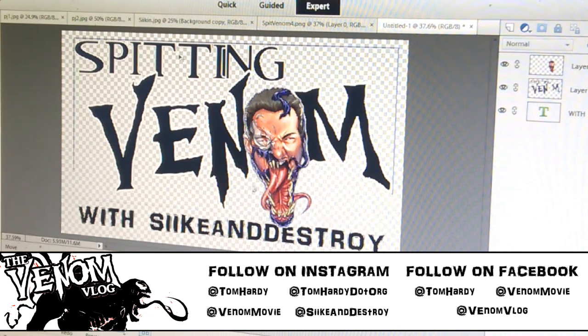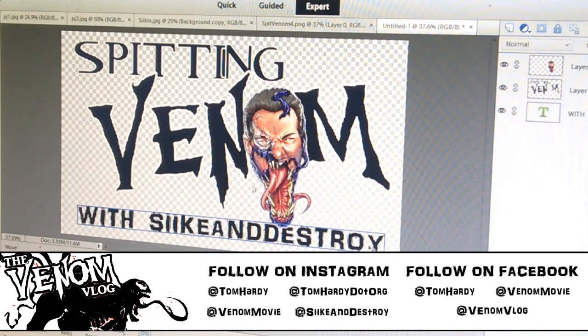The fonts: up top is Resident Evil font. 'Spitting Venom' I made myself, as close to the Venom logo from the 90s as I could get. 'With Seek and Destroy' is in AR Darling — a font I really like that has a kinetic, cheeky look to it. I sometimes bold it and forget not to, but it's kind of been the font I use on a lot of the videos.